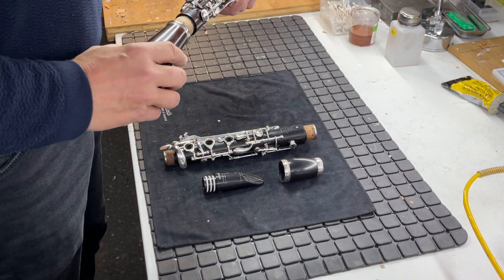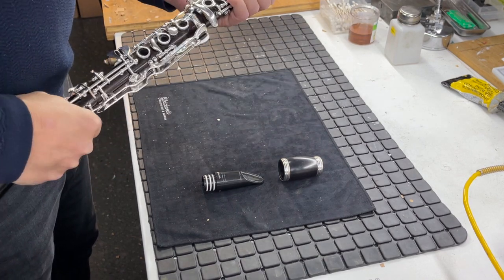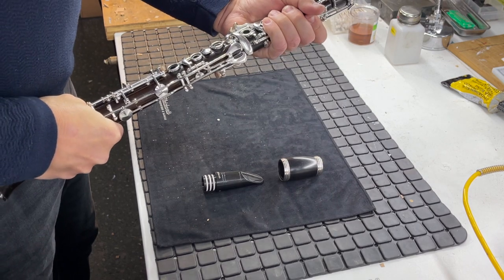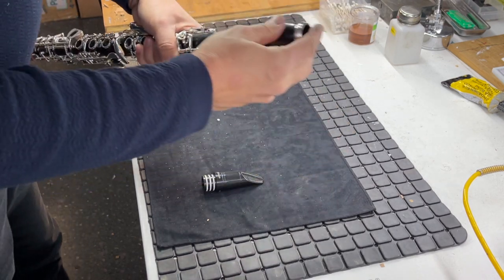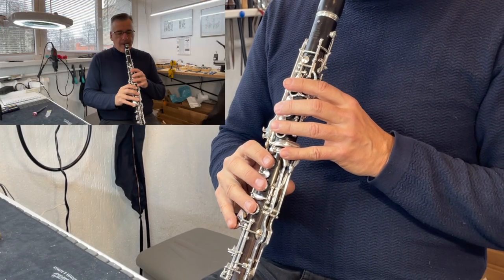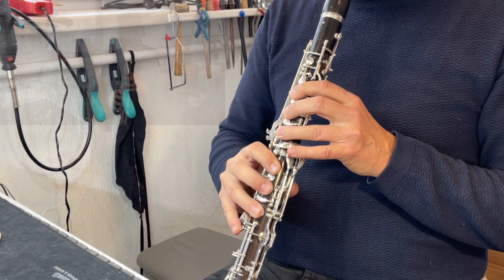After many hours of work, it is now time for the test playing of the clarinet. For the instrument maker, this is certainly the most beautiful moment of the repair.